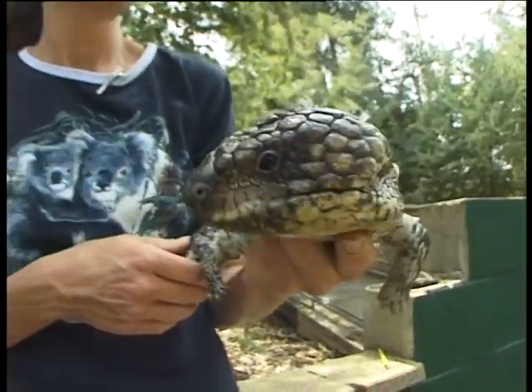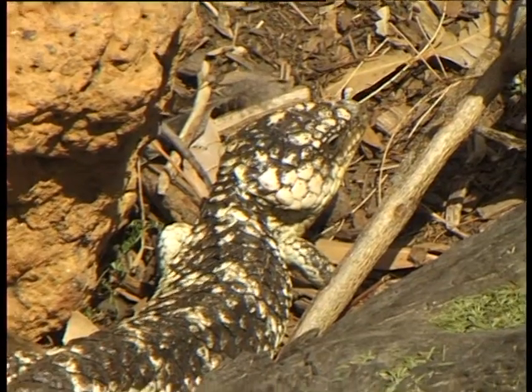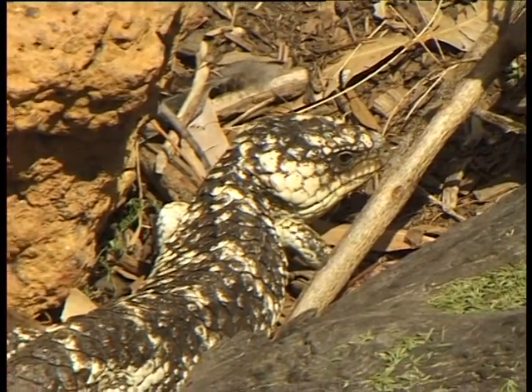Bobtails are quite easy to feed. They'll eat a lot of things. They love to eat sweet fruits — strawberries, rock melons, watermelons.